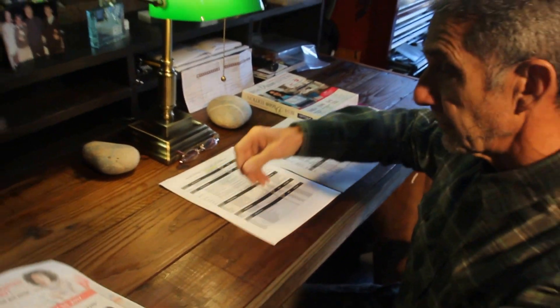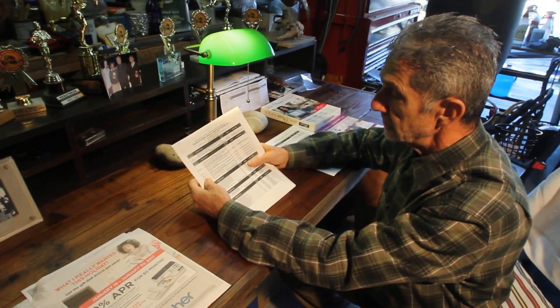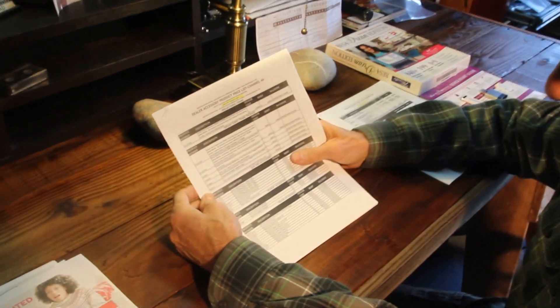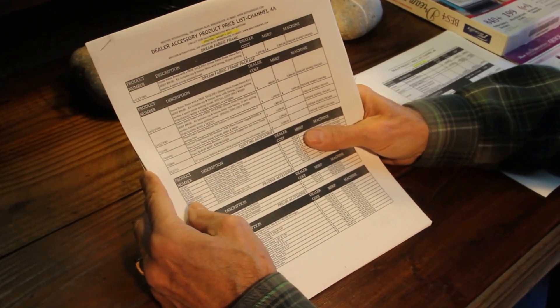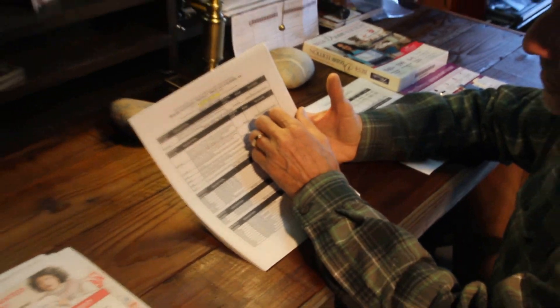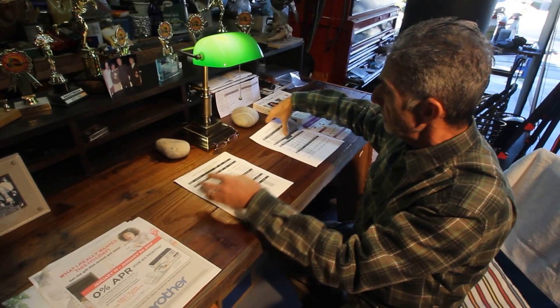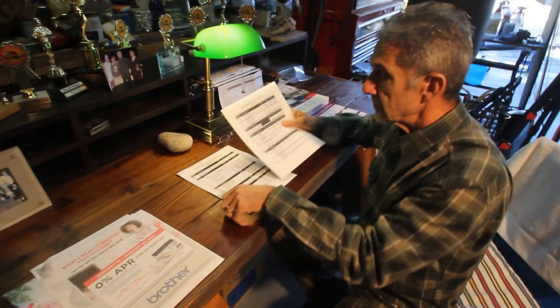Earlier today I also sent you new price pages that start on January 1st. As I mentioned, there's a 5% increase on all prices of machines. The price pages I sent you include four pages of machinery and twelve pages of accessories — two separate PDF or Excel files.